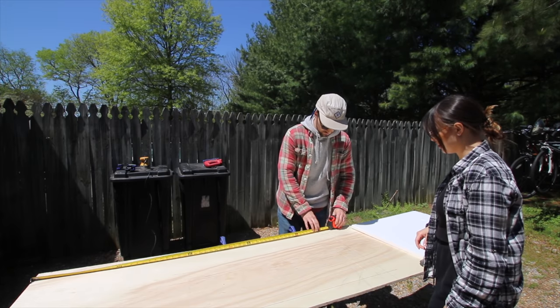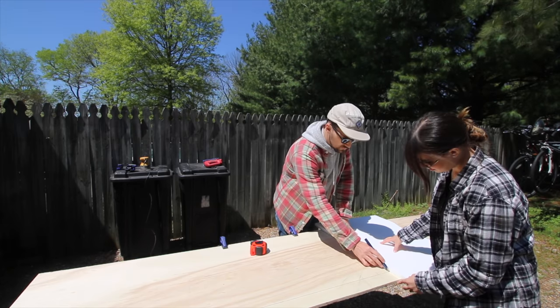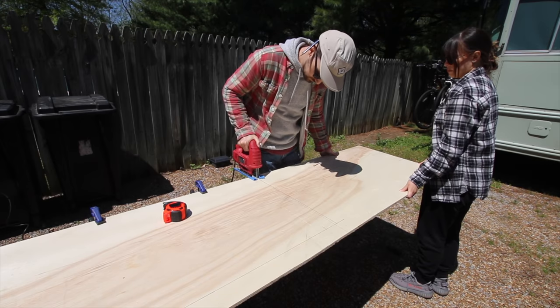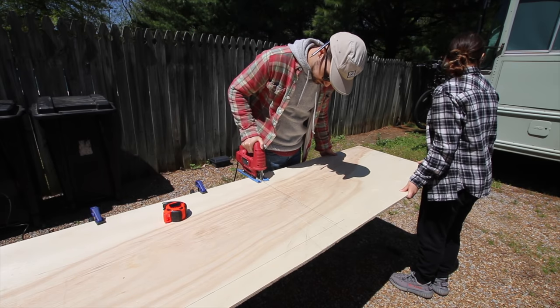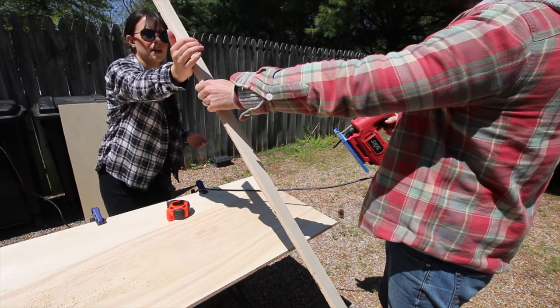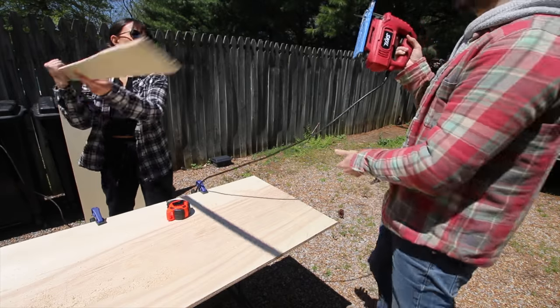What's the measurement supposed to be? 55 and a half. I got you this square of wood. Thanks, Bubba. Pretty cool, huh?